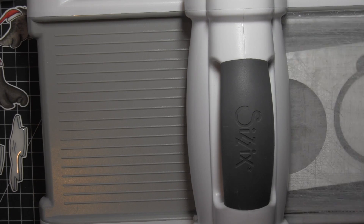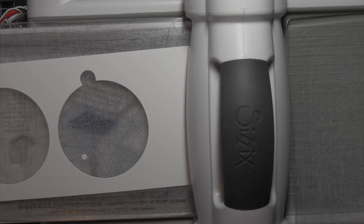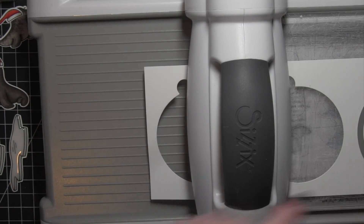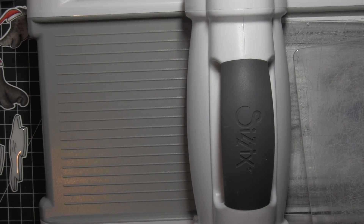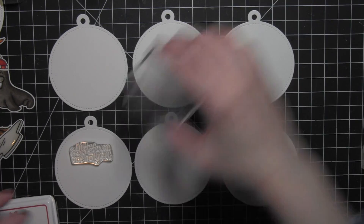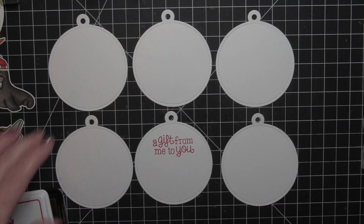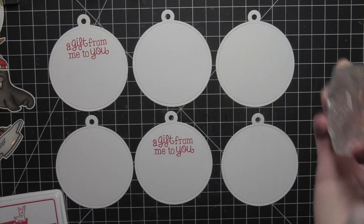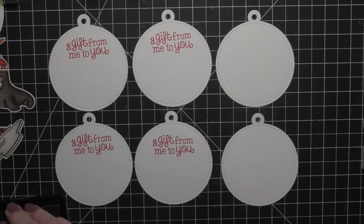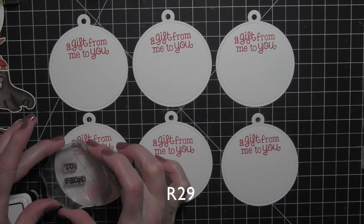While everything is drying, I'm going to die cut multiples of the large-sized Stitched Round Circle tag from Lawn Fawn — I'm going to need nine of these total: six for the fronts and three extras. For the backs of the tags I'm going to stamp 'a gift from me to you' from one of Lawn Fawn's tag stamp sets using lobster red ink across the top of each tag. Stamp this first while the tags are flat, before attaching anything with dimension to the front.